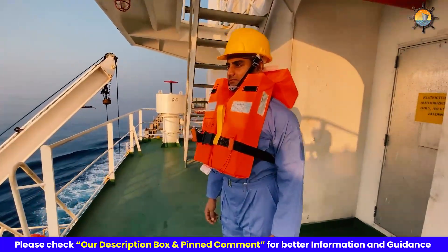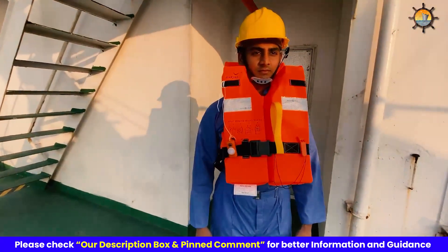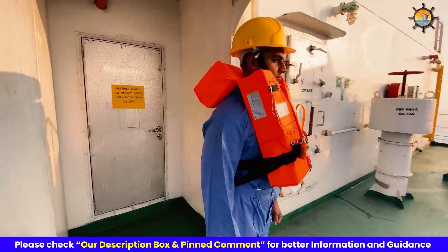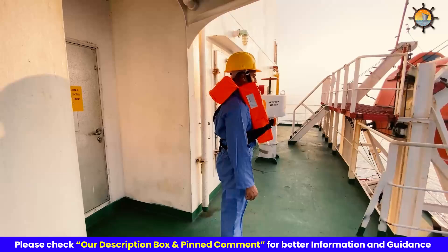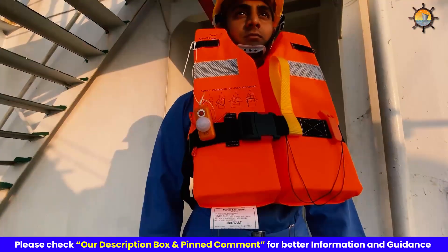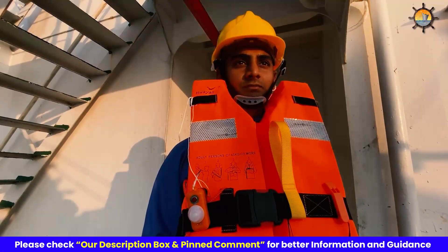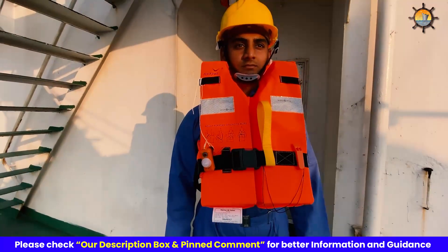These life jackets are designed to not sustain burning or continue melting after being totally enveloped in fire for a period of two seconds. They are designed so that a person can correctly don it within a period of one minute without assistance. After wearing, the design allows you to swim a short distance and to board a survival craft. The life jacket light has a luminous intensity of not less than 0.75 candela, a practical range of one nautical mile, and once turned on can emit for at least eight hours.